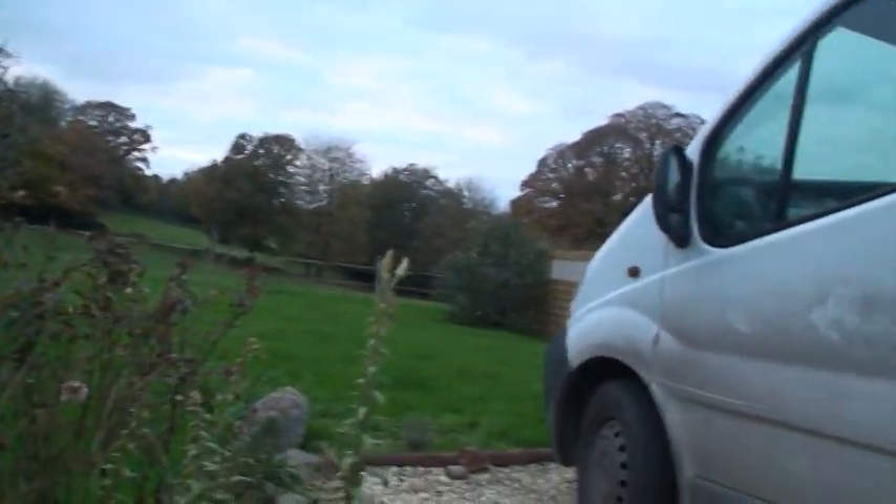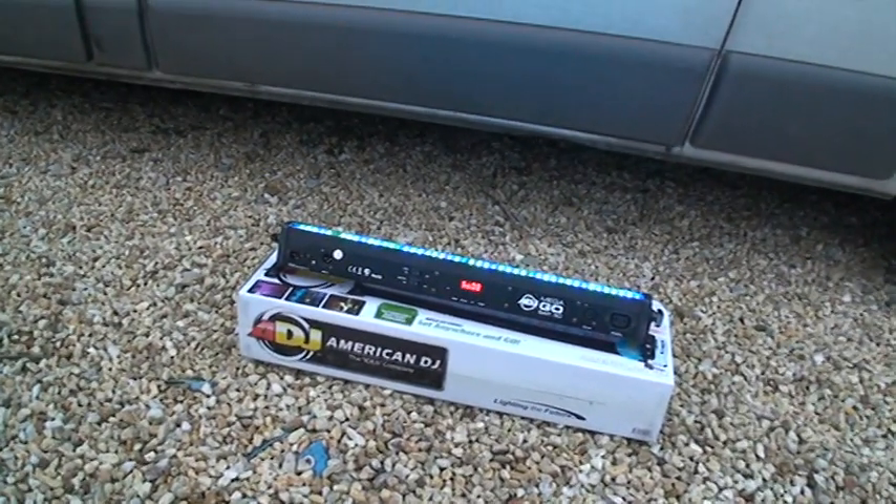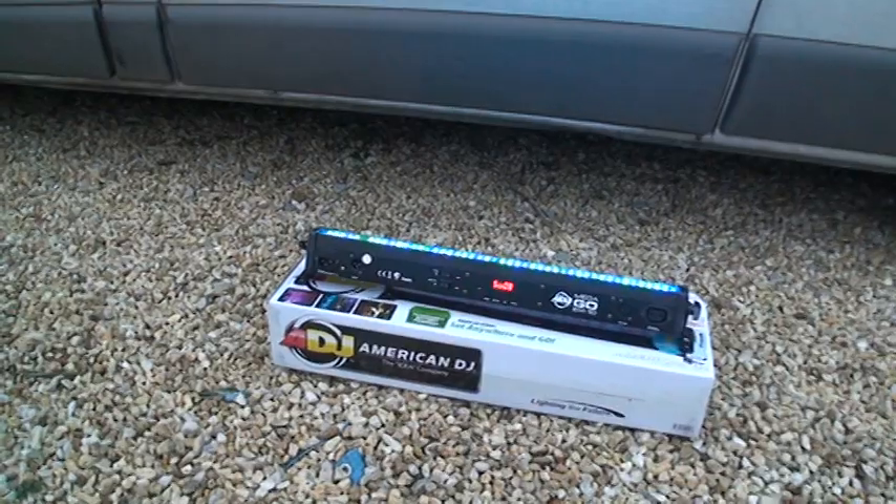Alright guys, here we are in France. There's my van, there's a strange colour light on the side of my van, and there is the Mega Gobo 50 from ADJ, American DJ.